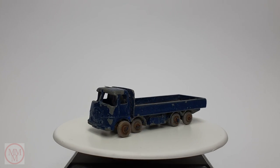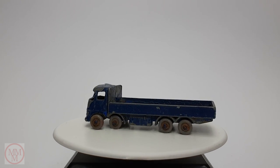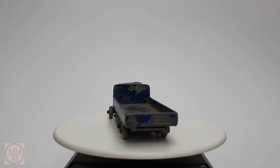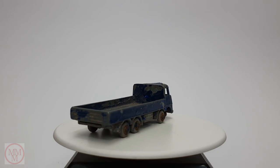This is an eight-wheeler and it usually comes out with some Ever Ready battery decals on the side. But this one here has a pretty shabby paint job, no decals. It's got a wheel missing and it's got rusty axles. So let's have a closer look at it.